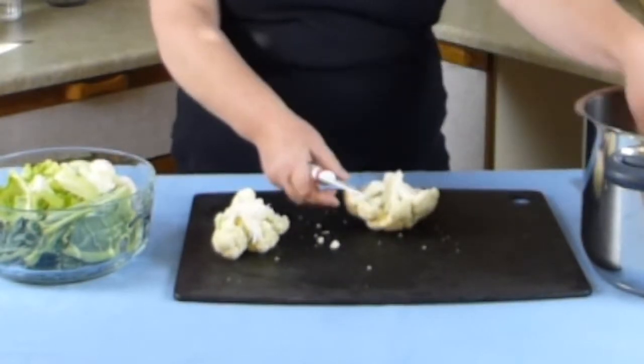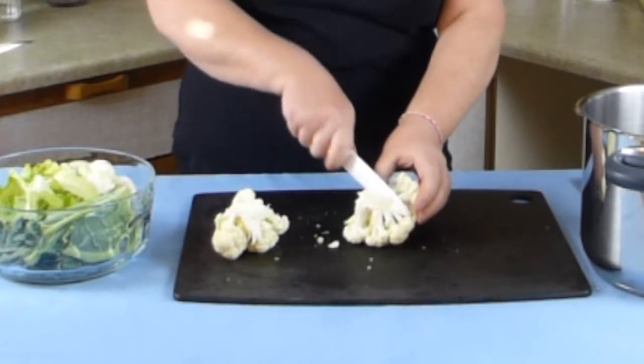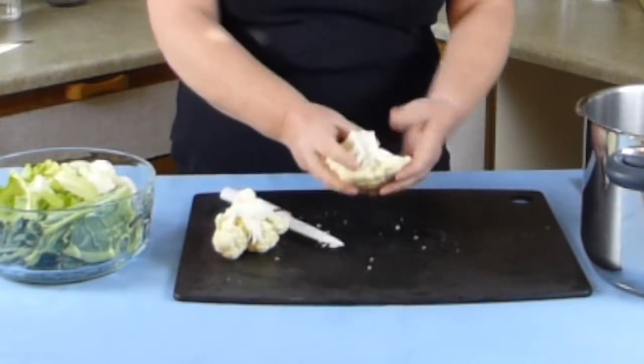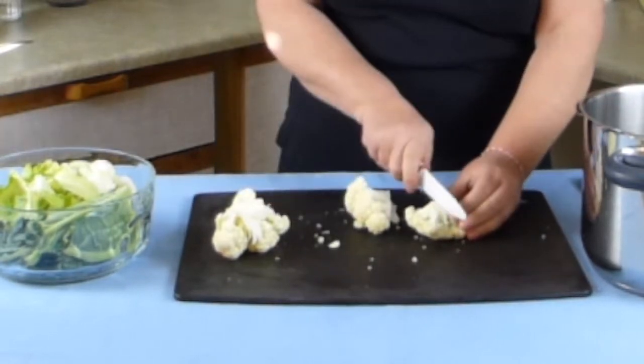You can even pick them off if they pick off nice and easily. It doesn't take too long, quite an easy job. I'll just cut this one in half.